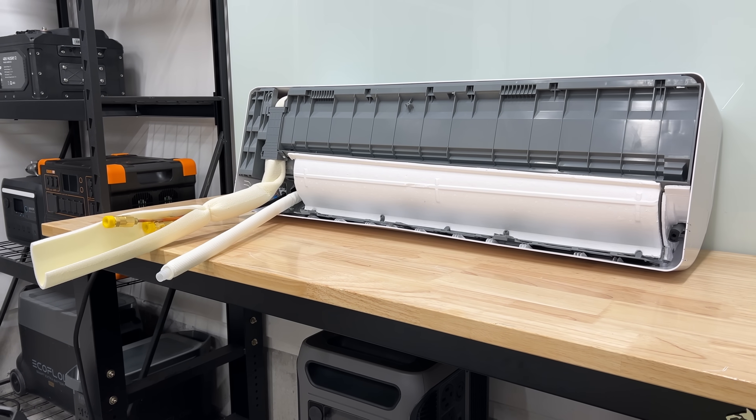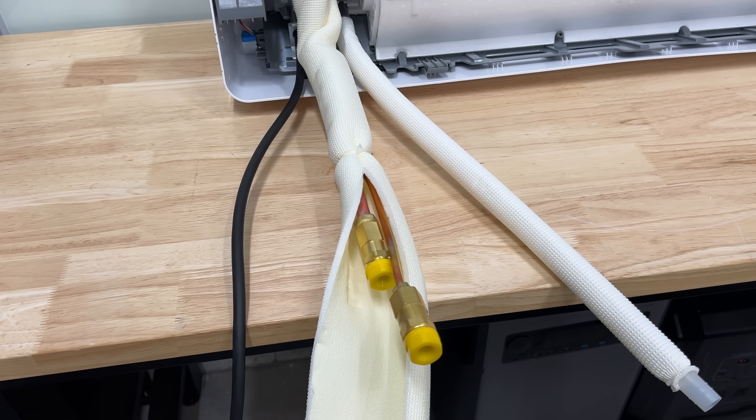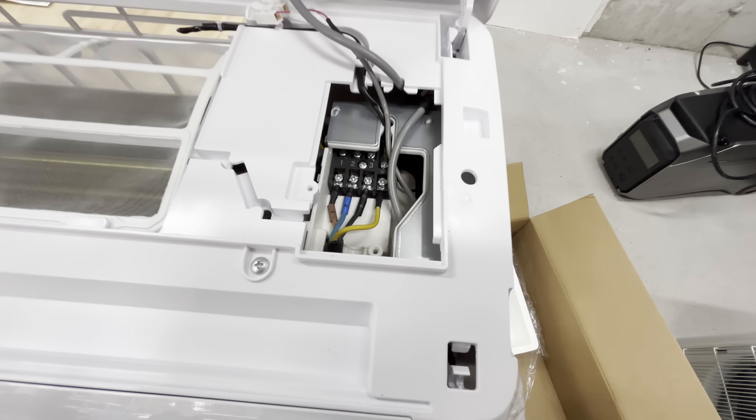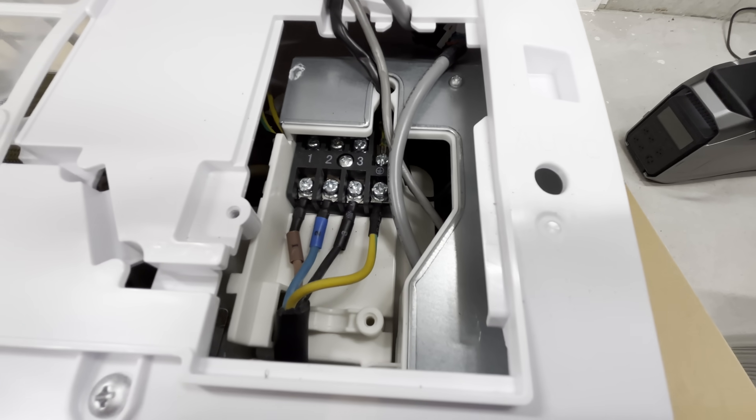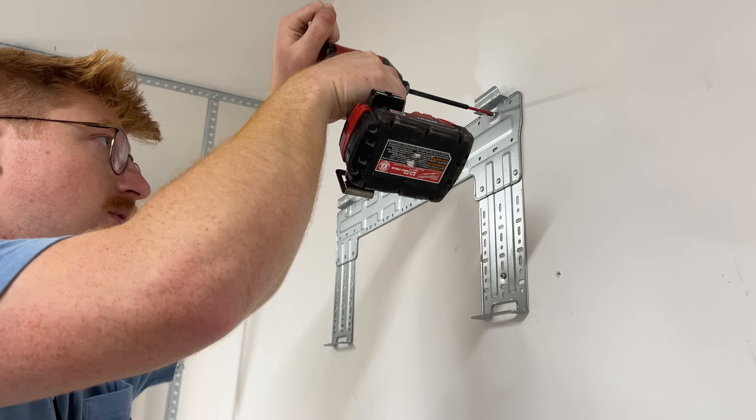Installing this thing was actually a breeze. If you're handy enough to do light work around your house, you can 100% tackle installing this. The unit and components when you first unbox them can be a little daunting — even I was like, I don't know about this. But honestly, after installing it, it was really simple. It took us a total of about two hours, never having done it before. It took Josh, our editor, about two hours. It was super easy.